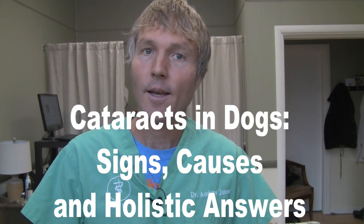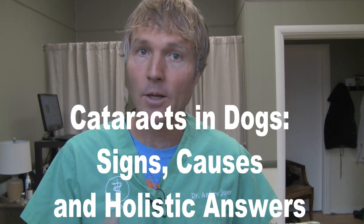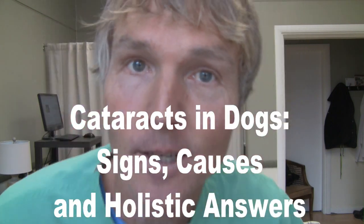This is Dr. Andrew Jones. In this edition of Andrew's Secrets, we're going to be talking about eyes, specifically cataracts — the signs, the causes, and some of the natural solutions.